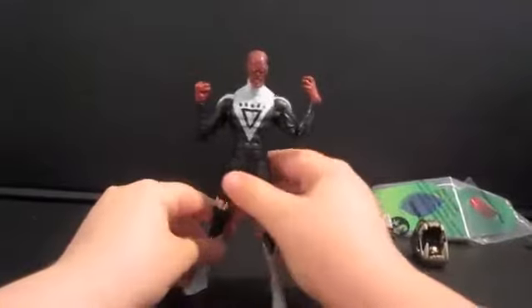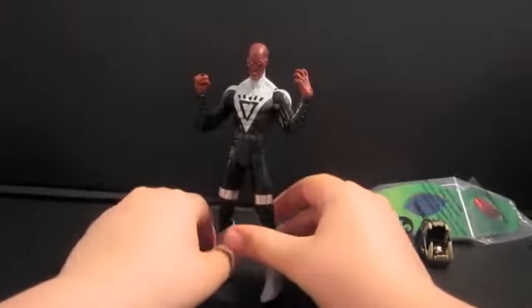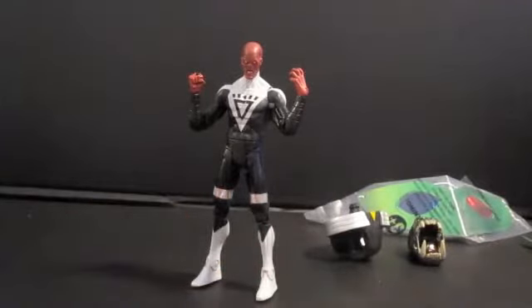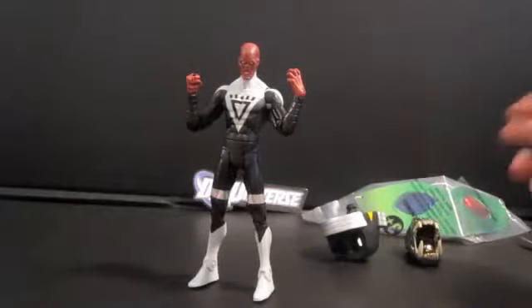Alright, so for one figure, this comes with a lot of stuff. It comes with 3 accessories plus the figure itself. Let me explain what the accessories are. The first accessory is the 3D glasses.